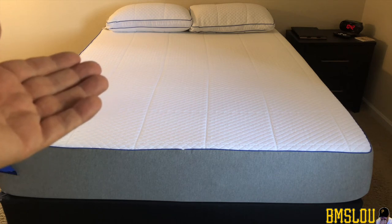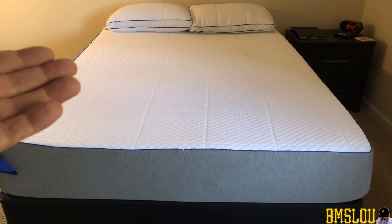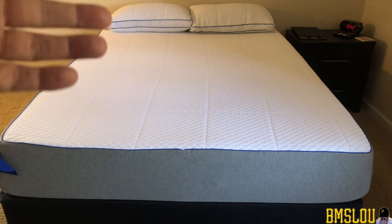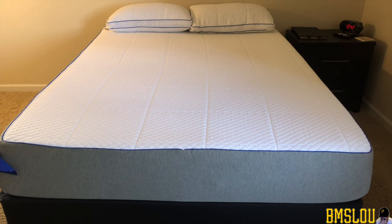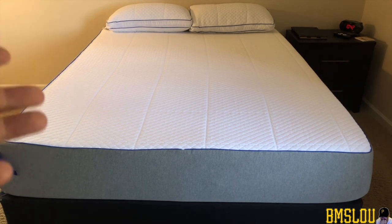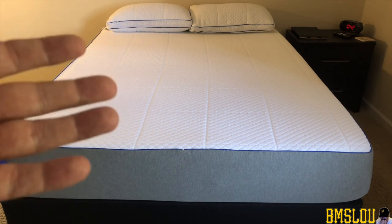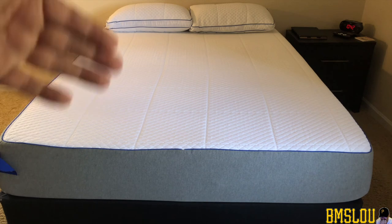I'll also say, if you watch my previous videos on this bed, I'm a very large guy — six foot four to six foot five — and my weight is anywhere between 270 and 285, depending on the time of year. So I'm a very big, tall guy, basically a football-playing offensive or defensive lineman. You can see me in those other videos laying on the bed.